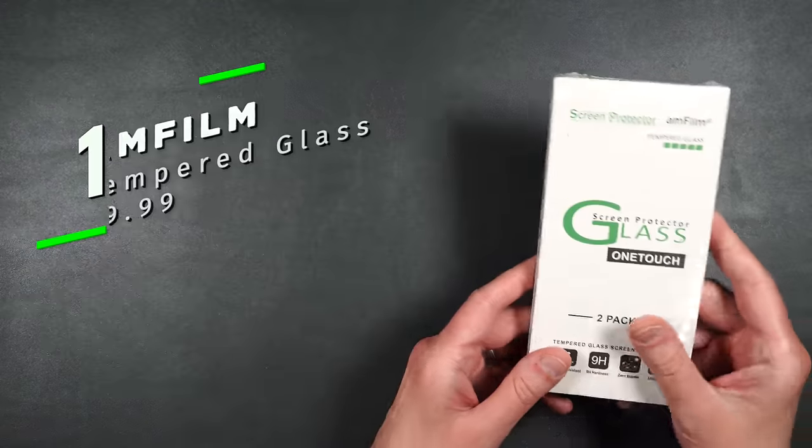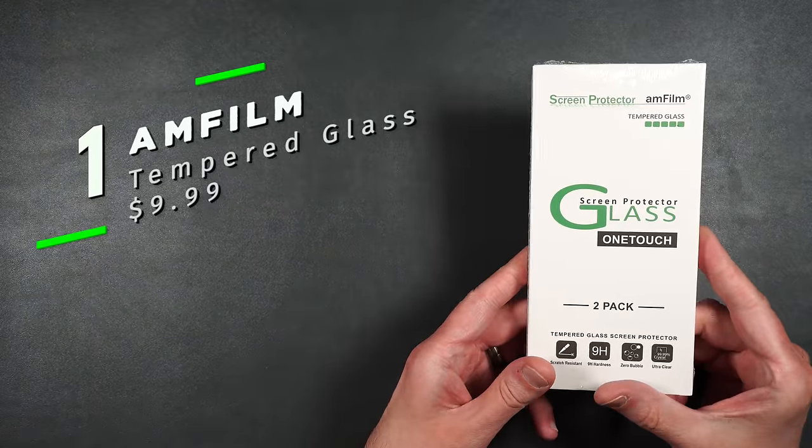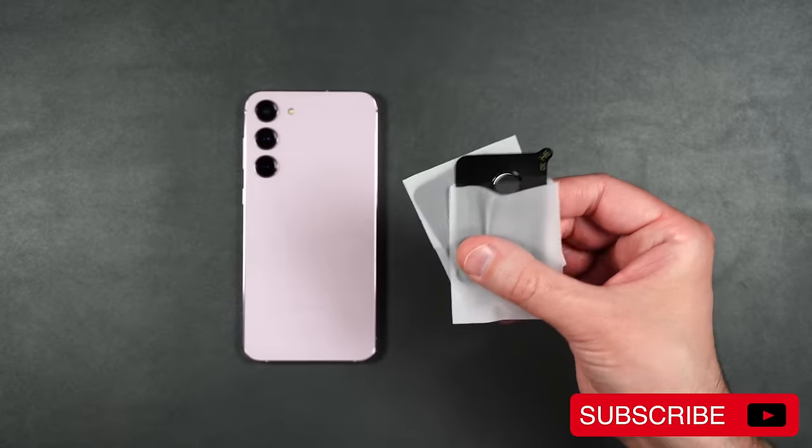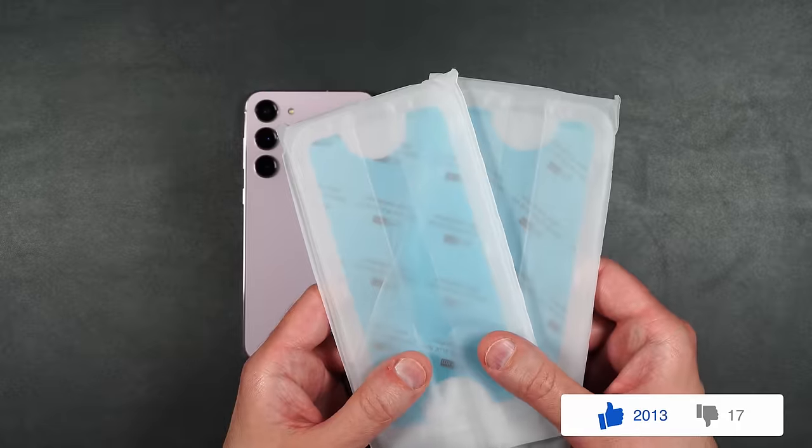Here we have AMFilm's tempered glass screen protector. You get a giant dust removal sticker, an installation packet, two rear camera protectors, and two screen protectors.